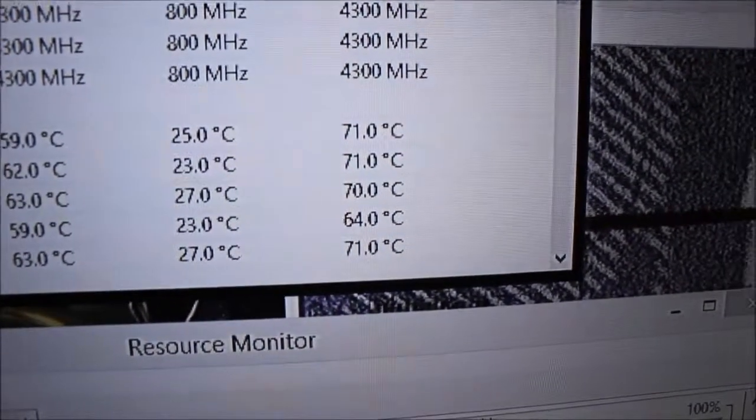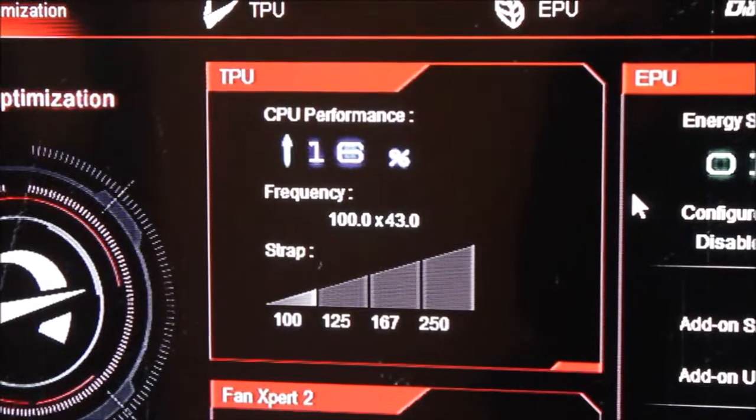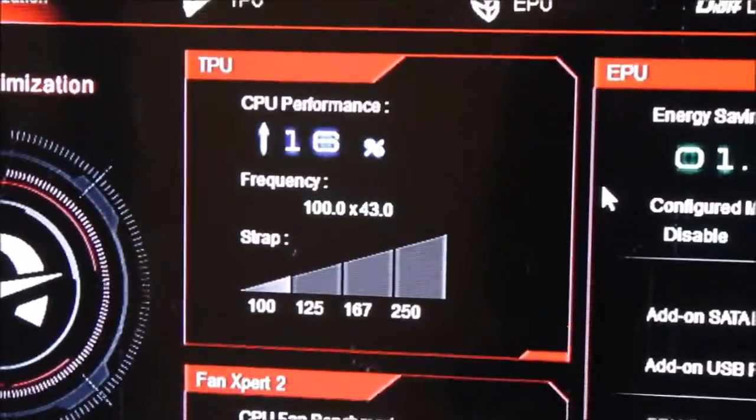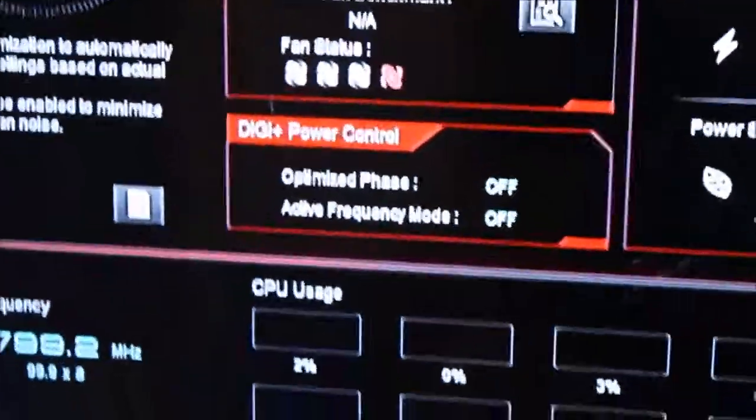Those are the temps — that noise you can hear outside is somebody mowing their grass. As you can see right now I've got all my cores maxed out and it's doing some crazy stuff. Here's a quick overview through AI Suite's software: there it is — 16% increase, 100 times 43, which is 100 being my base clock and 43 being my multiplier, and that's how I'm getting 4.3 gigahertz.